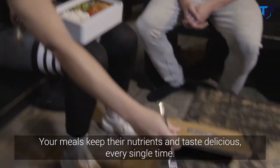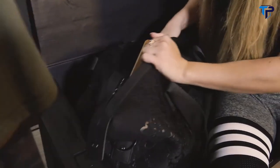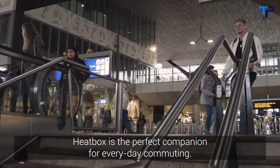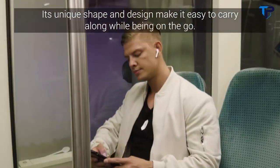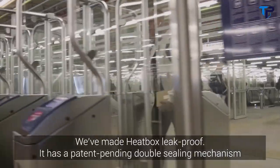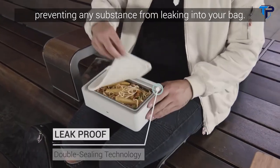Your meals keep their nutrients and taste delicious every single time. Heatbox is the perfect companion for everyday commuting. Its unique shape and design make it easy to carry along while being on the go. We've made Heatbox leak-proof. It has a patent-pending double sealing mechanism, preventing any substance from leaking into your bag.